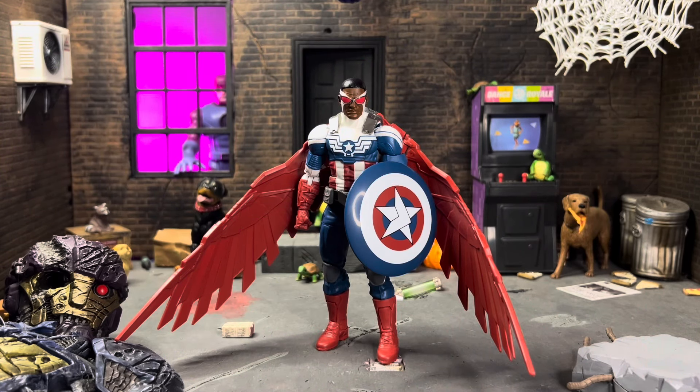Hey everyone, I'm going to be taking a look at the Marvel Legends Target exclusive Sam Wilson Captain America — technically a tie-in to Captain America 4, but since the movie got pushed back, this is still coming out right now because they can't really push back some of those exclusives. But hey, I'm happy that we finally have a Sam Wilson Captain America updated, at least to a degree.